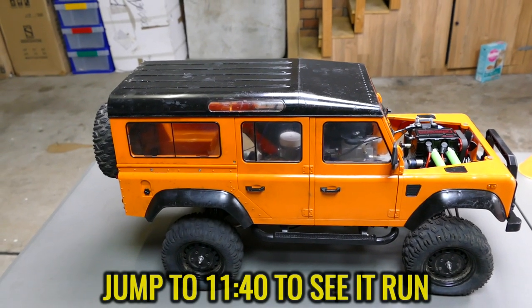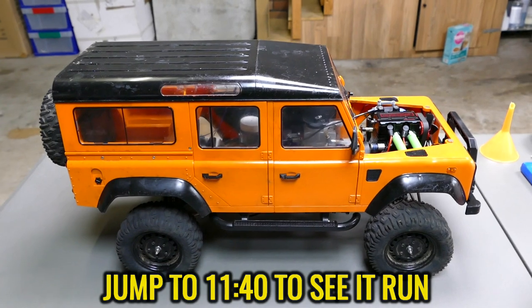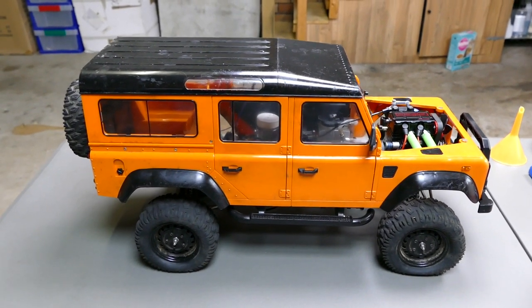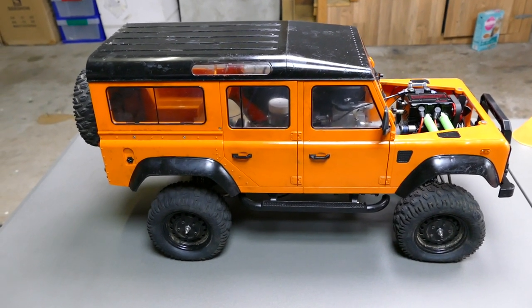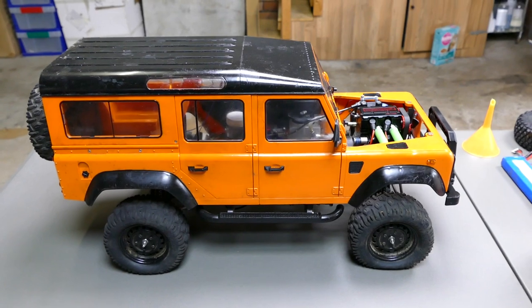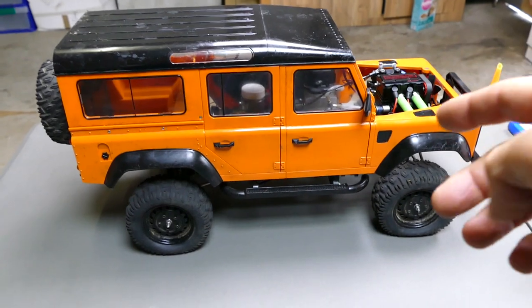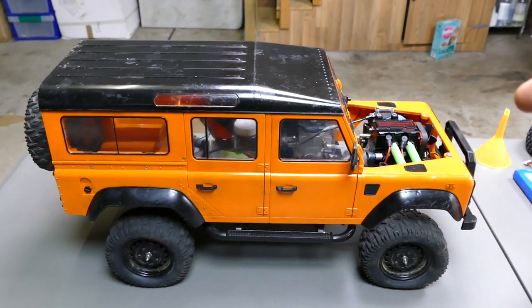To recap, this was originally a 1/8-scale brushed crawler. When I bought this a few months ago it was only $200, and for 1/8-scale and what it features I thought it was a great value. If I find the original video I'll leave a card so you can go watch it. It's a really good crawler, and what I loved about it is it's hard-body plastic at 1/8-scale — perfect for these little engine conversions.